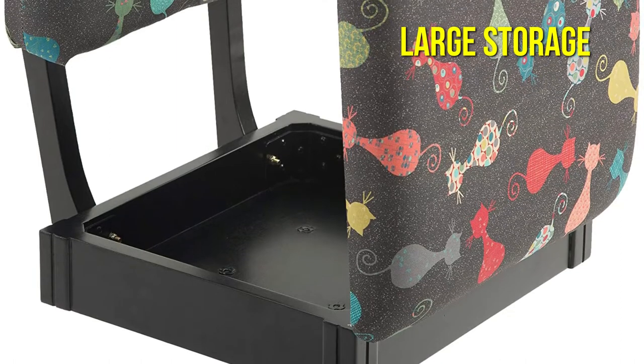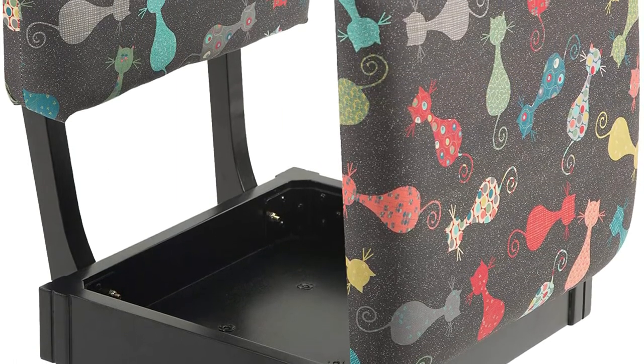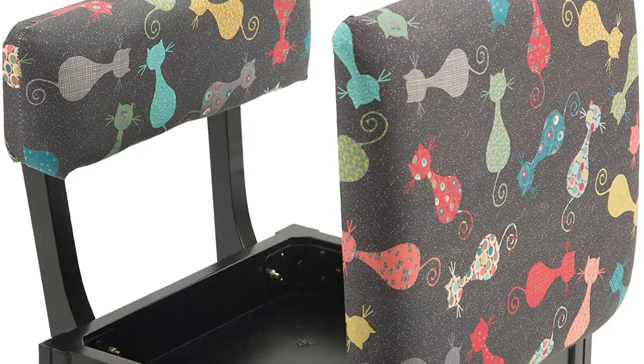The chair is also designed to provide comfort for lengthy periods of time spent at the sewing machine or at the crafting table.